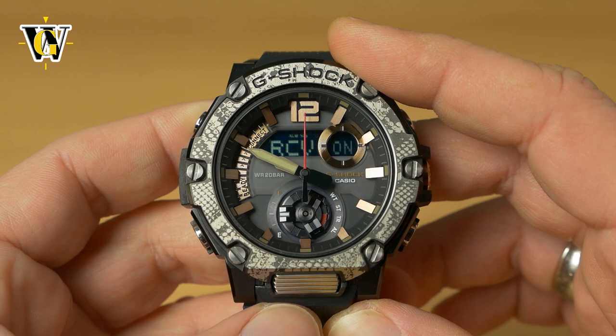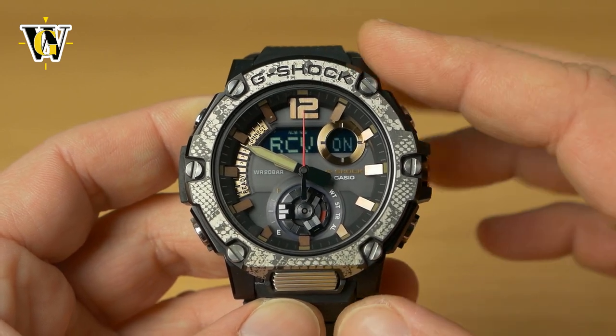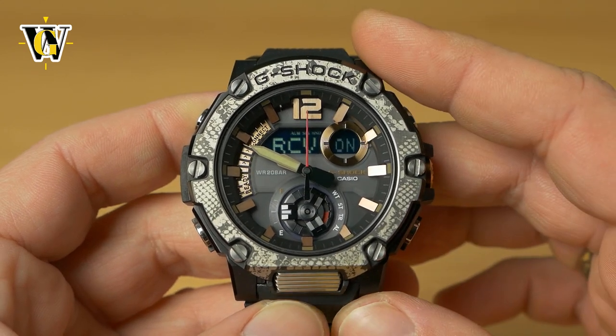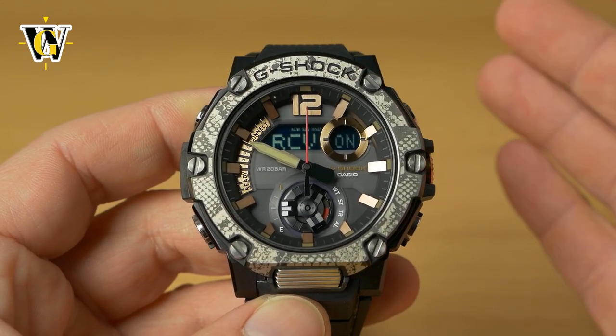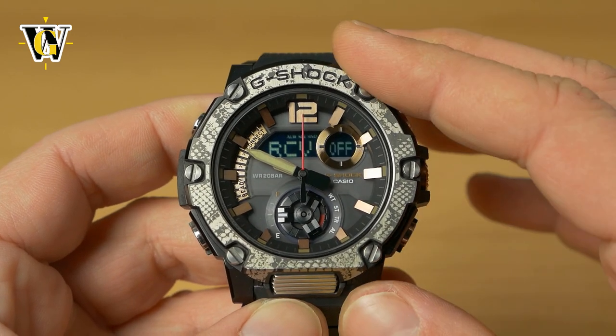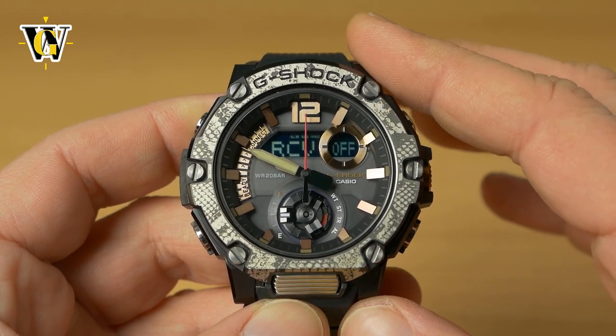Press mode again — the watch asks whether you want it emitting a Bluetooth signal to connect to the phone. If you're on an airplane or somewhere you can't use it, toggle it to off and the watch shuts down all radio communication.